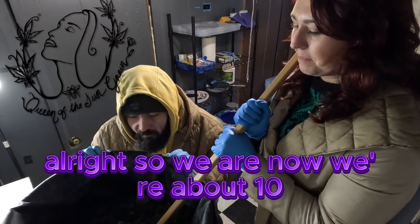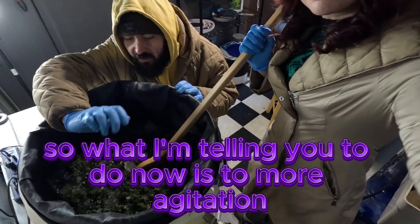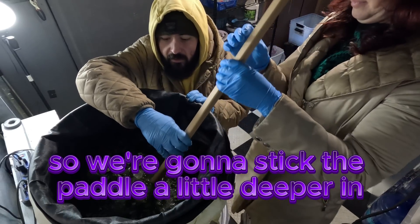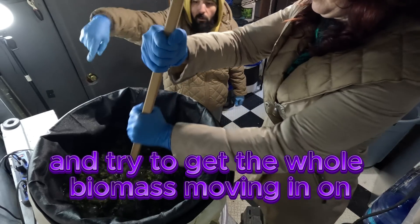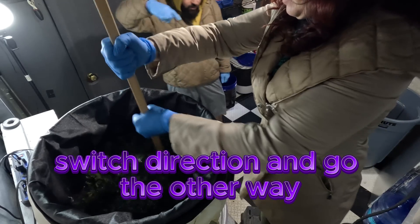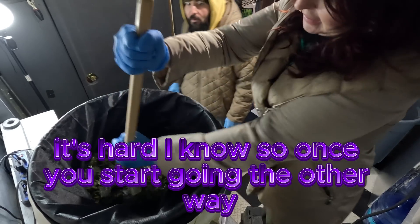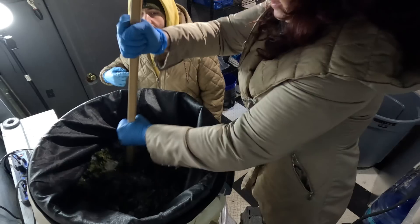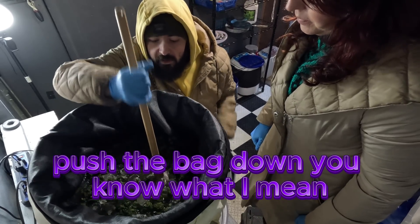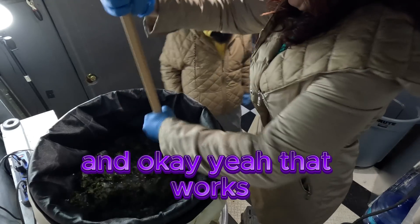We're about 10 to 15 minutes in and it's getting a little soupier. There are little ice chunks forming from the buds. Now we're going to create a little more agitation — we want to try to create a vortex. Stick the paddle a little deeper and go in a big circle to get the whole biomass moving in one direction. Once it's moving, switch directions and go the other way. If the bag comes up, you can take the edge and gently push the bag back down at four points — it's just because there's a little air pocket in there.